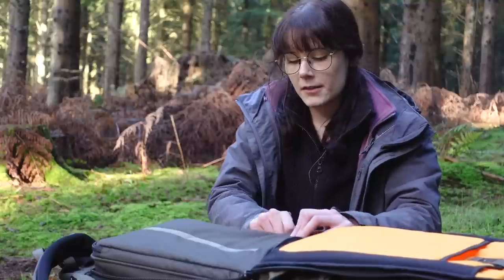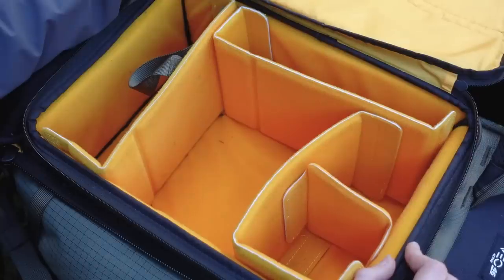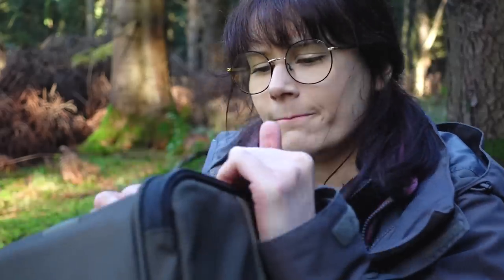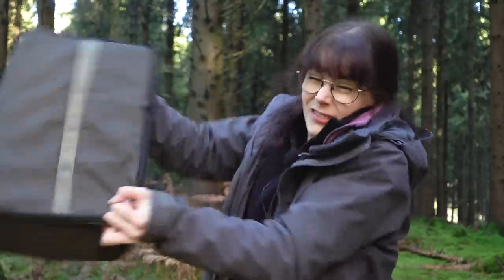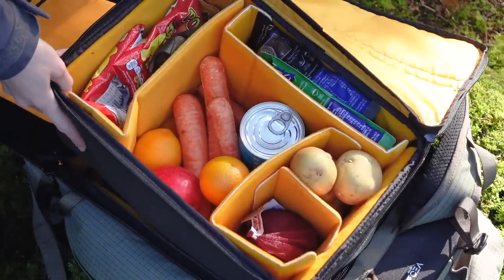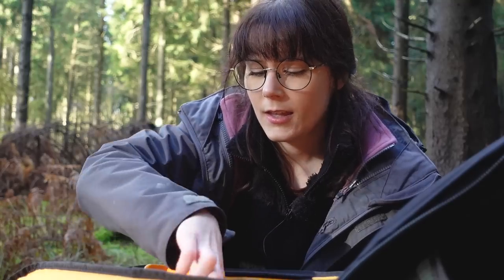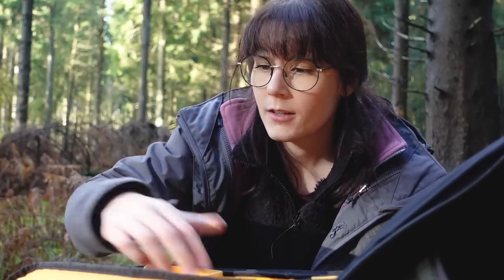All right, let's see what's inside — a bit of a fumble getting it open — nope, that's my shopping. Try again.